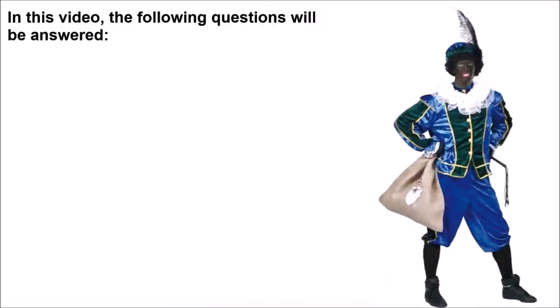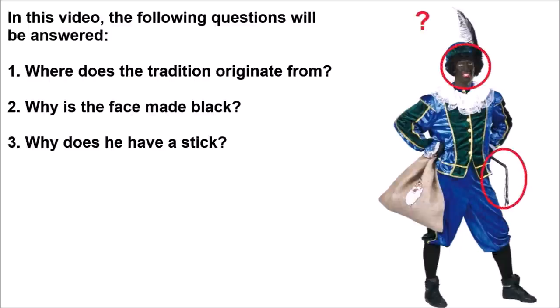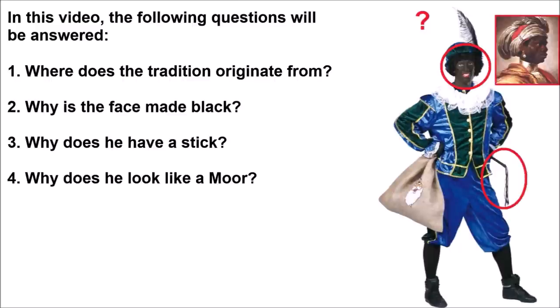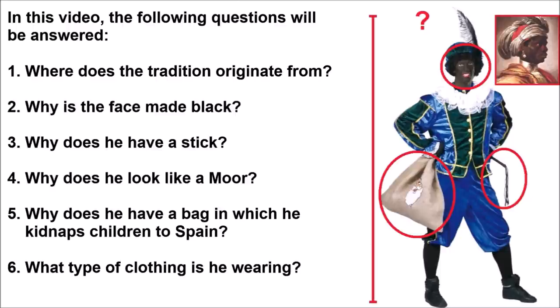I will do this by answering the following questions: Where does the tradition originate from? Why is the face made black? Why does he have a stick? Why does he look like a Moor? Why does he have a bag in which he kidnaps children back to Spain? And what type of clothing is he wearing? Let's start.